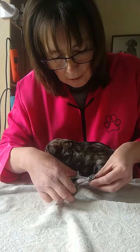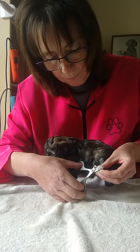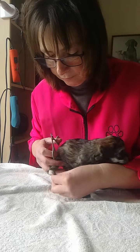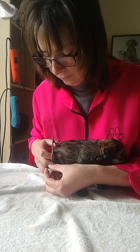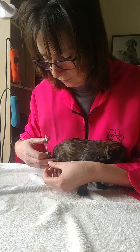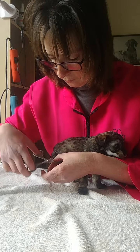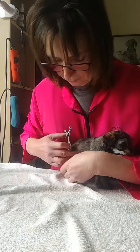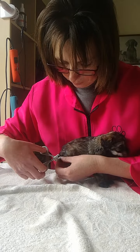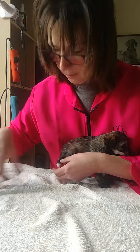And the back ones. Such a good girl. One more, we've got one left to do, my darling. There we go, all done.